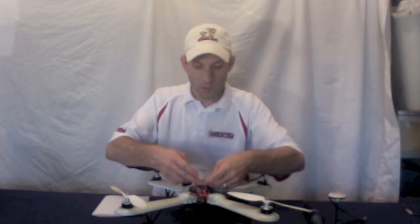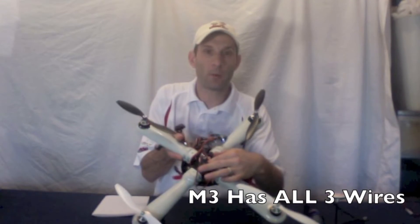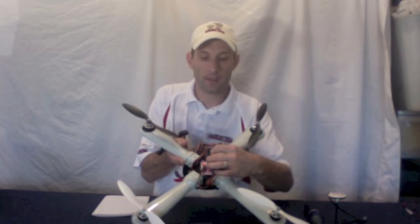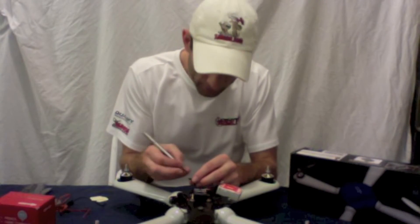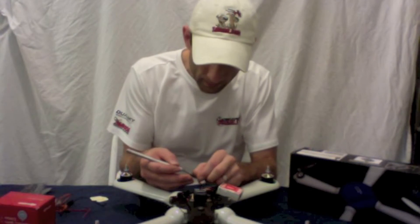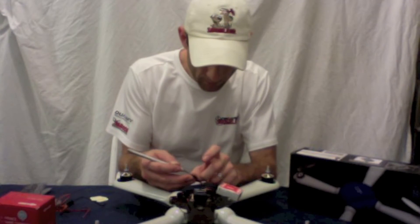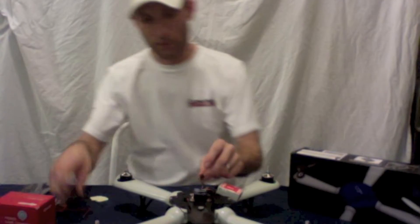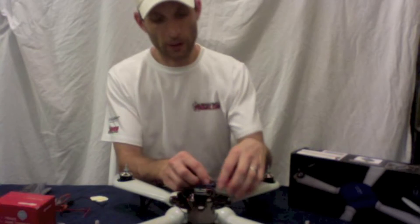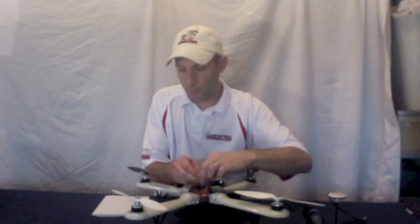Motor two is the wire that comes off the Hornet board that has all three wires in it — it's got red, black, and the signal wire. What you need to do on this is pop the red wire out using a little X-Acto knife, just lift up on the little plastic tab in the middle one, and gently pull the red wire. There we go — now there isn't any power going into there.